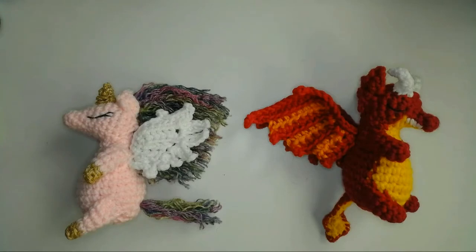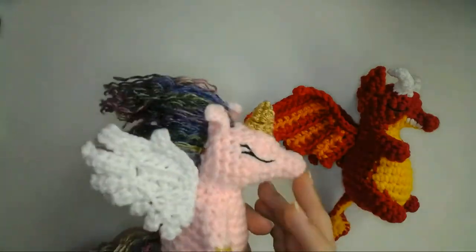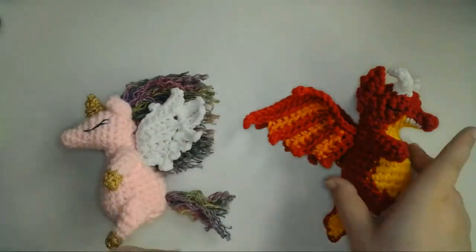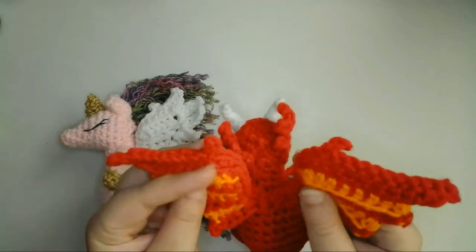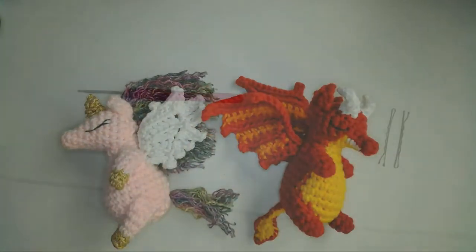Hey everyone, I'm Lizfairy and today I'm going to show you how to add wings to your crochet dolls. I made two different styles of wings: these feather wings and these dragon wings. Both of these wing styles are a variation on the same technique. First, I'll show you how to make the feather wings.